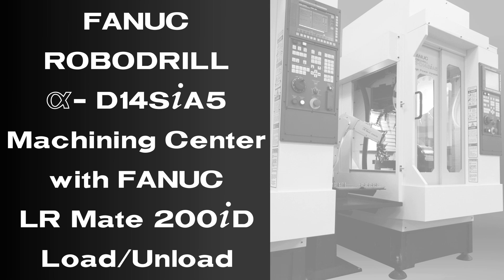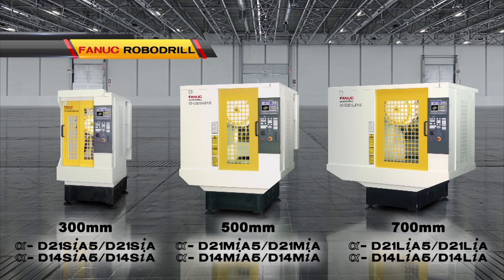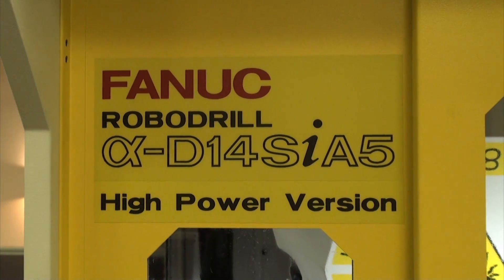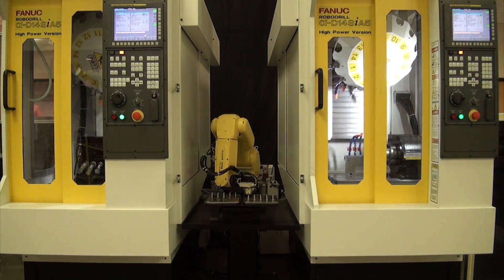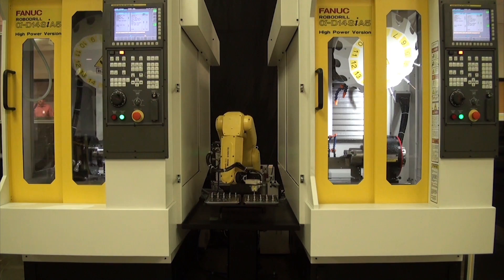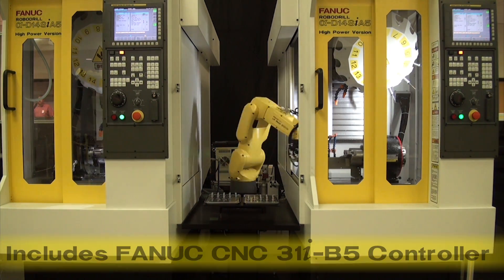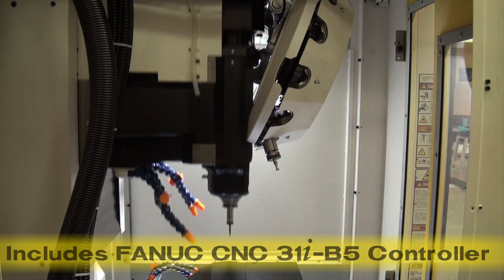FANUC RoboDrill is available in three different sized models in order to accommodate a variety of parts. The high-power version RoboDrill model Alpha D14SIA5, seen here, includes a 300mm table. However, RoboDrill models with 500 and 700mm tables are also available. A 4th axis DDR rotary table, 5 axes of motion, and the latest FANUC CNC-31I-B5 controller complete this machine.